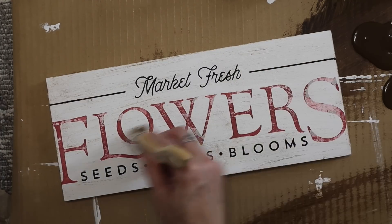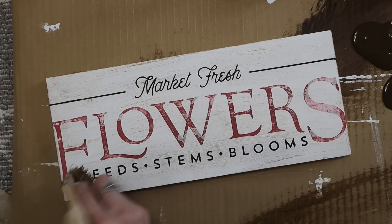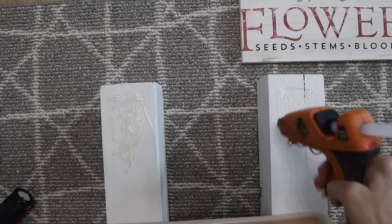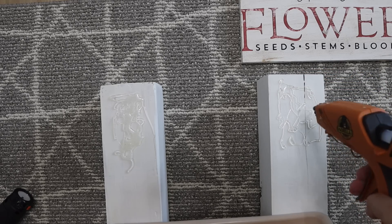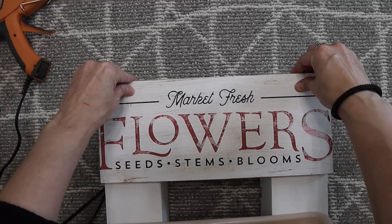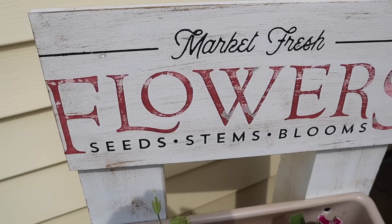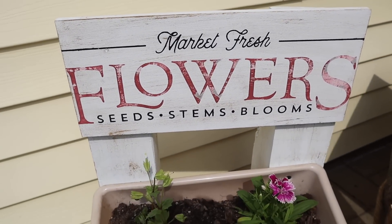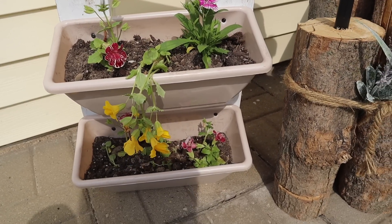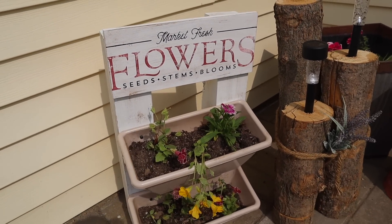This is where I'm going in with that antique wax — I went over the entire sign. And then once I put everything together, I realized I should have done the post as well, so I ended up going back after everything was put together and did a dry brush. I'm using hot glue to glue this sign, and I positioned it so there's room for flowers to grow. I planted some flowers and I think this is just the cutest little flower garden ever. This was so inexpensive — it was under $5 to make.